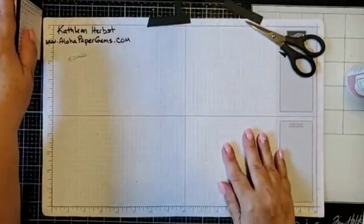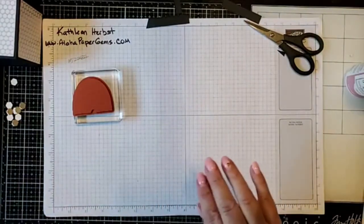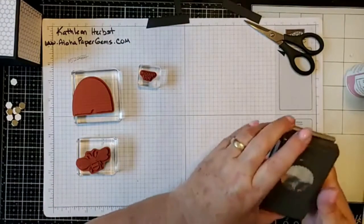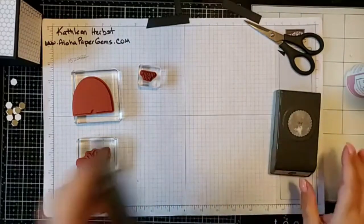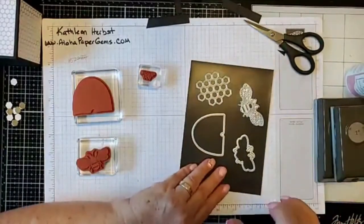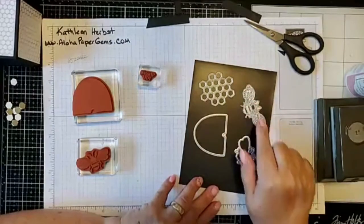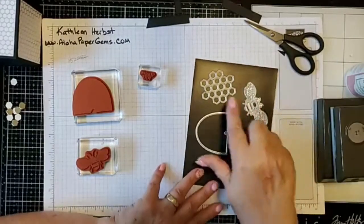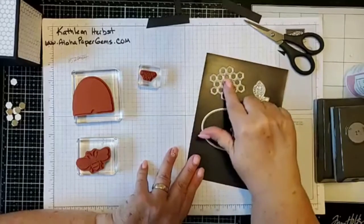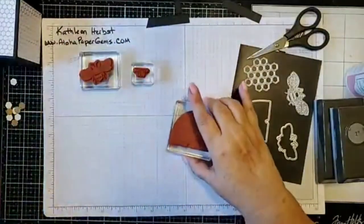I've got three different stamp sets we're going to use and we'll get all our stamping done at once. We're going to do some punching — I've got a one and three-eighths inch scallop punch and a one-inch circle punch. The dies we're going to use are the honeybee die, which will be cut on black paper; the honeycomb shapes cut in gold metallic; and our beehive.